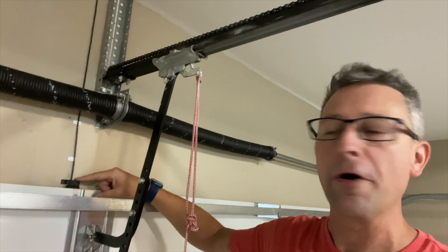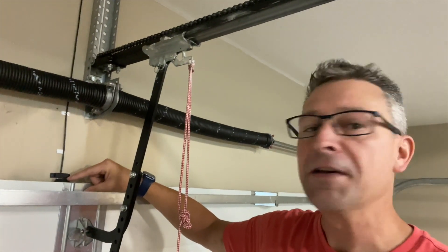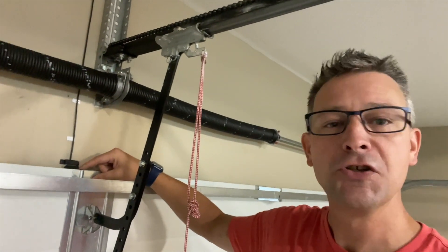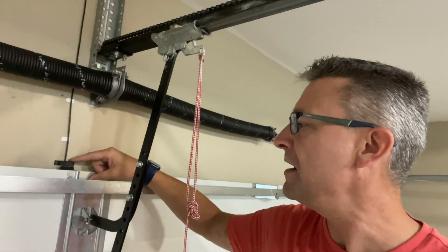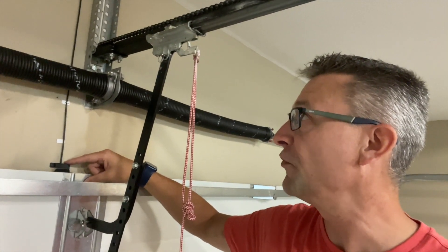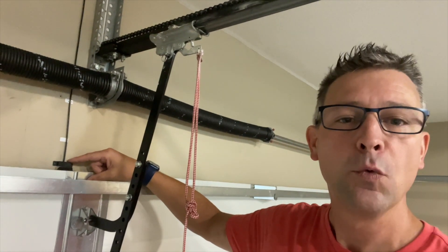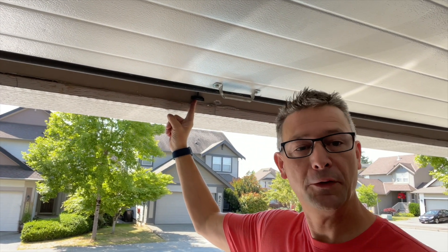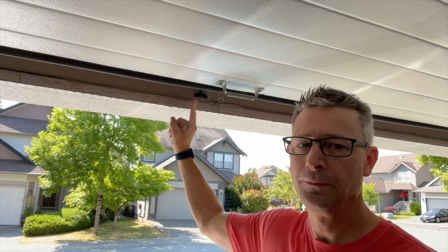Then we have the door contacts — a wire that runs from the module to your door. One contact is a magnet; we'll glue it to your door. The other contact goes along the wall. When the contacts are together, the door is closed; when they're apart, the door is open. Simple as that.